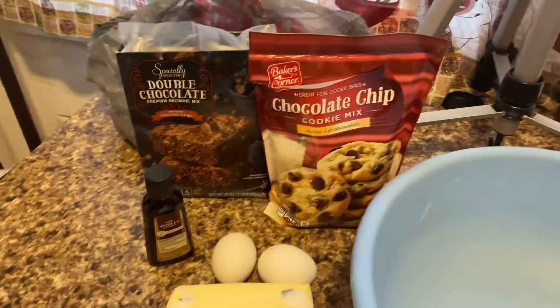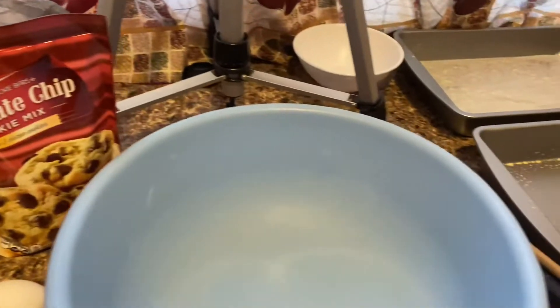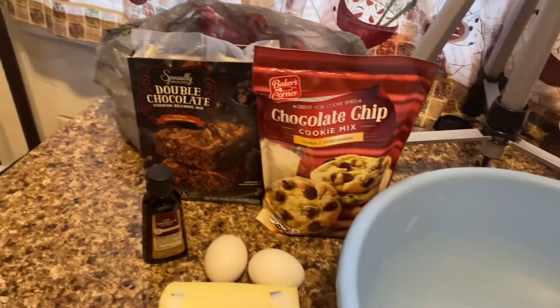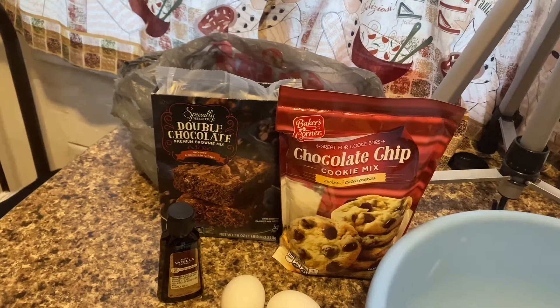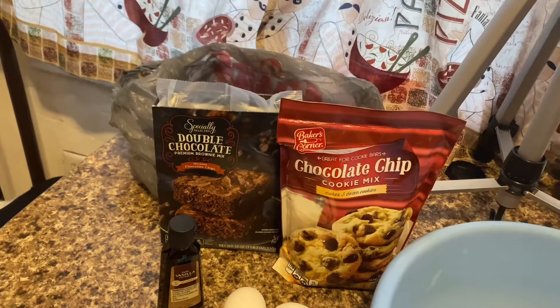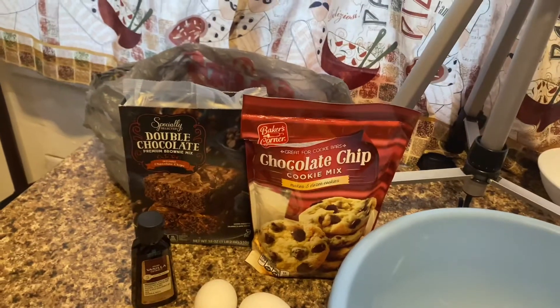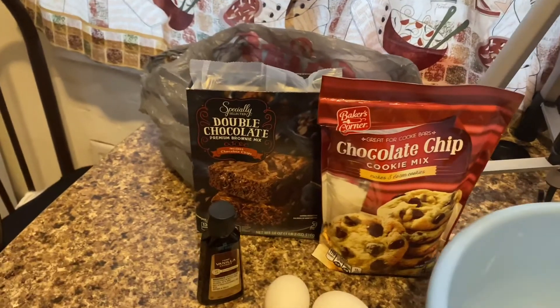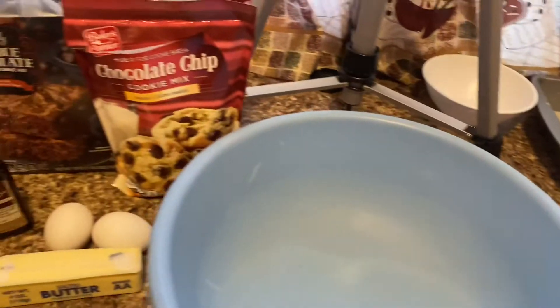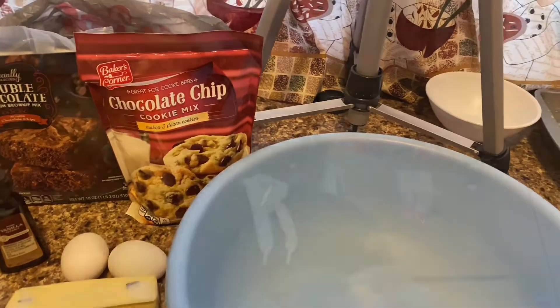Here's my little layout — I got my ingredients, all my pots and pans and bowls and stuff. I think I'm gonna make the chocolate brownie layer first because that takes like forever to bake, 45 minutes — I don't have that much time. So I'm gonna do the brownie layer first, then the chocolate chip, and then mix together my no-bake cheesecake layer.